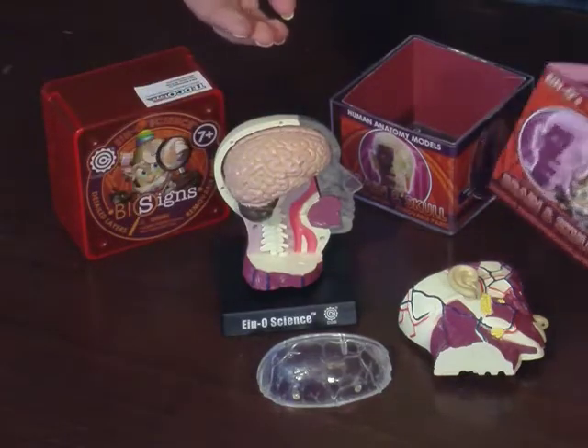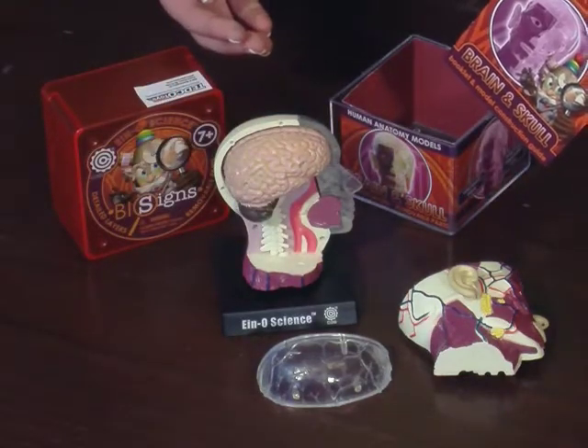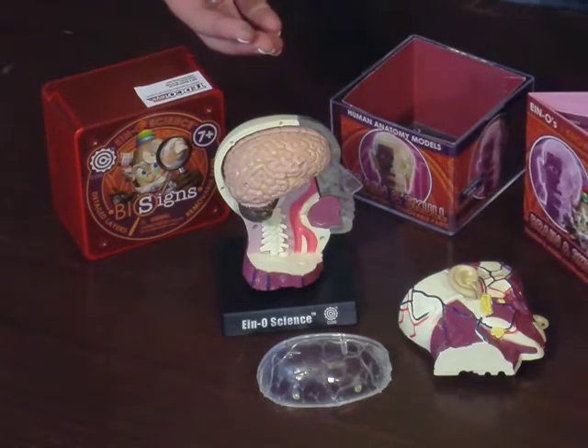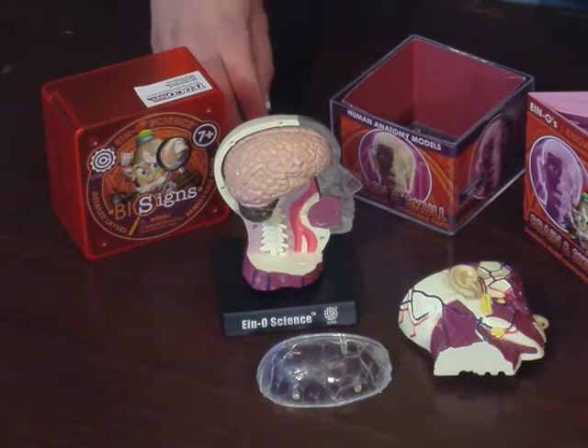The kit also includes this handy little educational booklet that is loaded with information. For instance, I learned that the average human brain weighs 3.3 pounds, or 1.5 kilograms in metric.